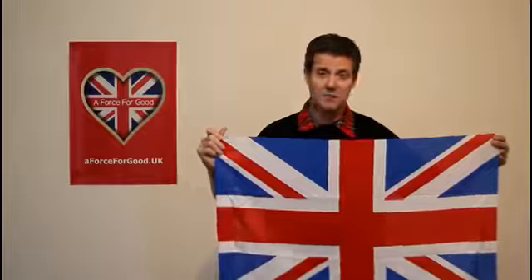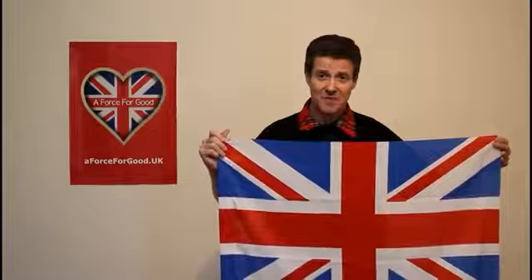My name's Alistair McConachie, director at aforceforgood.uk — check out our website. Also check out our Facebook and Twitter: UK A Force For Good.